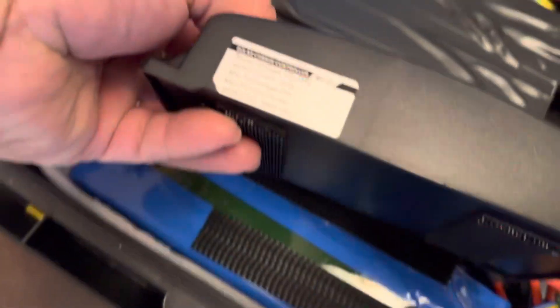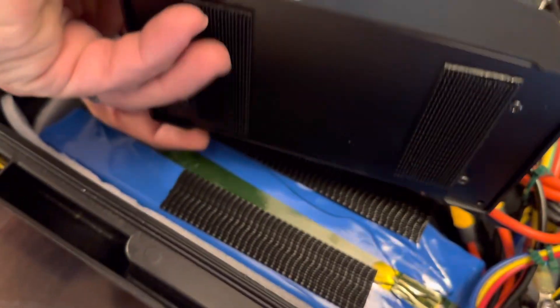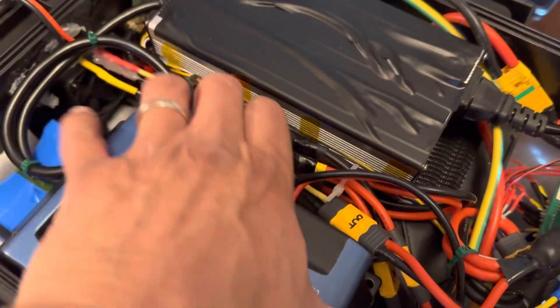The solar charging port goes into my MPPT charge controller. This one is a 30-amp controller.